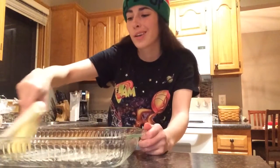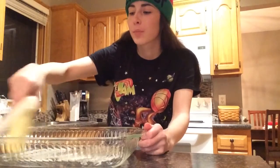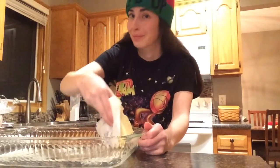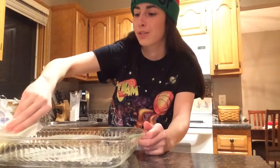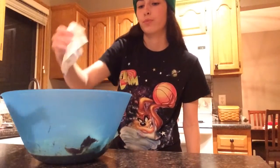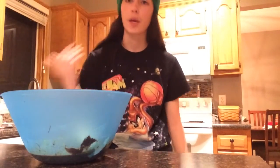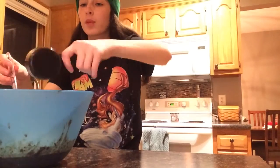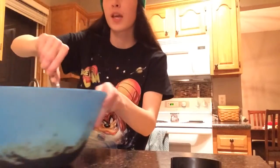Life hack number one — the first step of it, you need to butter your pan so your brownie batter doesn't stick to it. And after that, put it all in there and mix it all together. Then you take your flour and a rubber scraper this time, and mix it all together again.